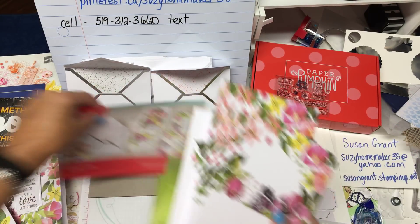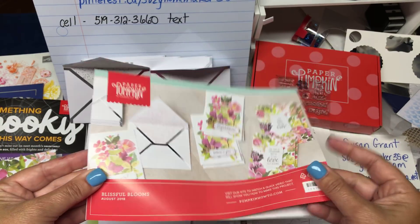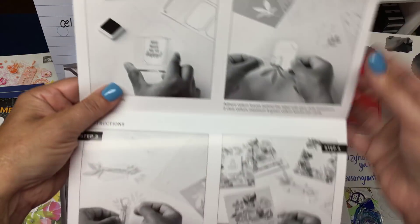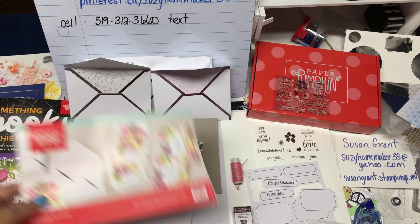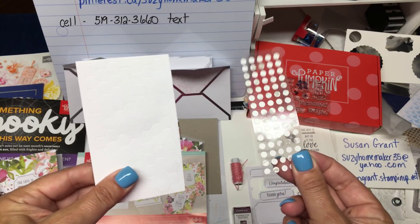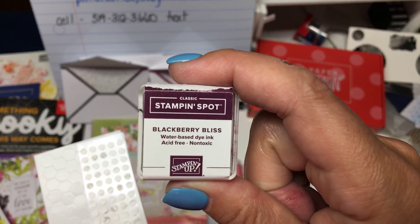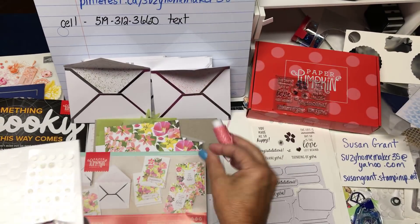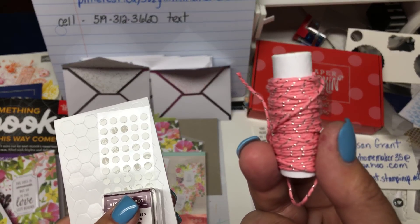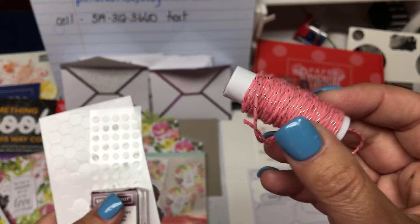The instruction sheet shows you all the different cards that you can make. Inside you also get the dimensionals and the little dots, an ink pad which is Blackberry Bliss, and some twine. Isn't that pretty? It's got purple and silver sparkles in it.